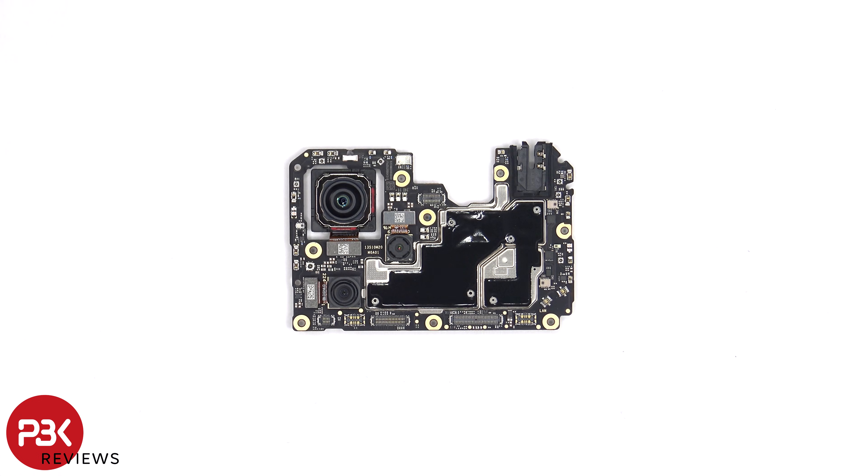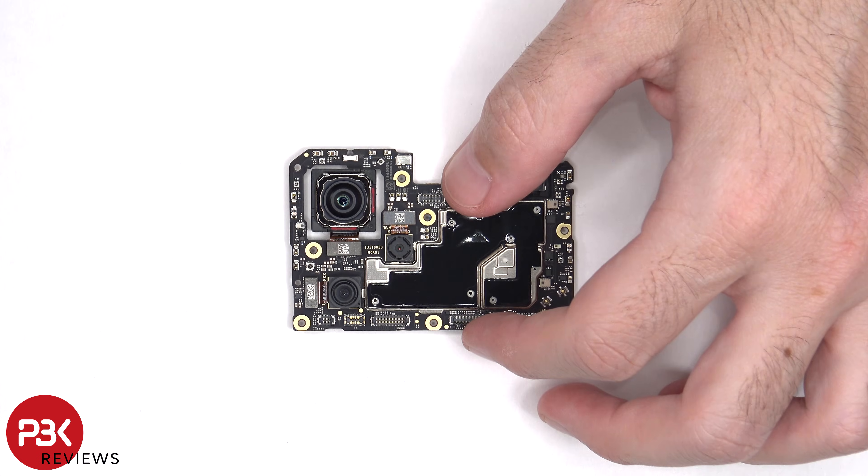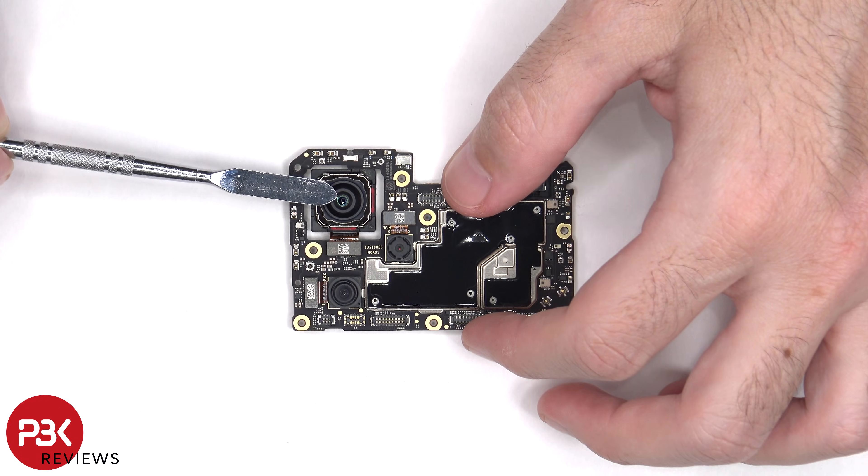On the main board, there's a 108 megapixel primary camera, an 8 megapixel ultra-wide, and a 2 megapixel macro lens. The camera connectors can be disconnected by just popping them off. None of the cameras have OIS or optical image stabilization.